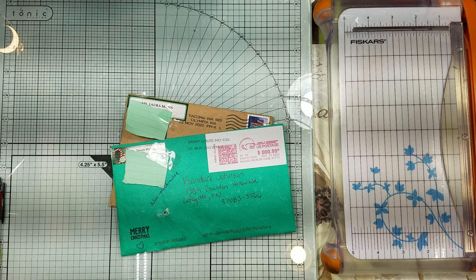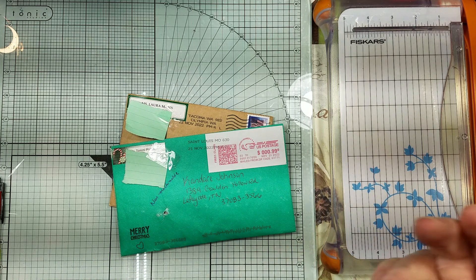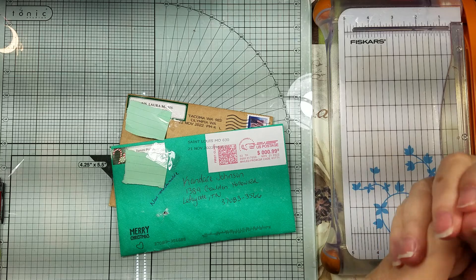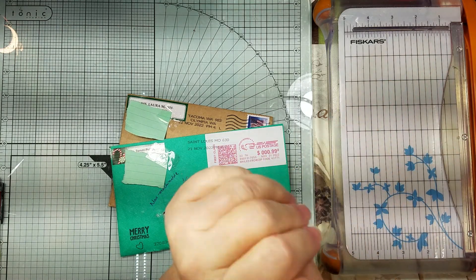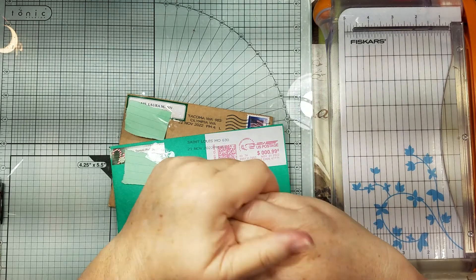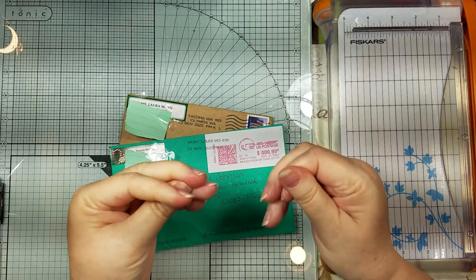Hi guys, it's Candace! Look what came in the mail today - we got some happy mail from our Christmas winter swap. I just put some lotion on my hands, sorry about that. I can't believe Laura and Tommy - both girls, y'all are just on top of things! Let me push my sleeves up, I still got to clean my desk off.